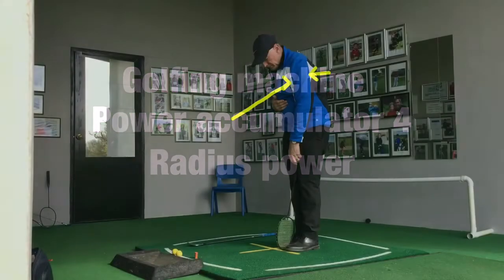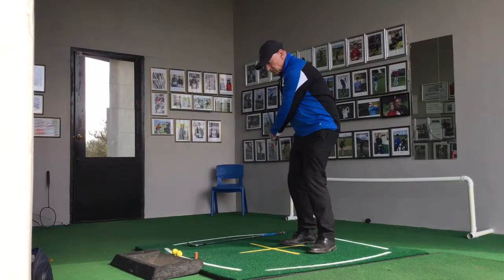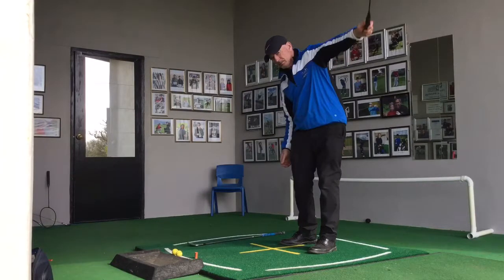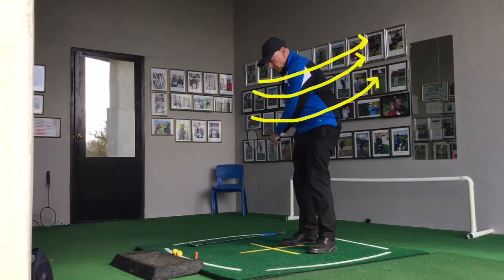Radius power in the golf swing. Pressure point number 4 is located at the top of the left arm where it meets the upper part of the left side of the body. It's where the left arm is thrown off that pressure point, or thrown as far away from the right shoulder as possible, extending the radius of the swing.